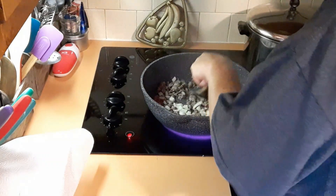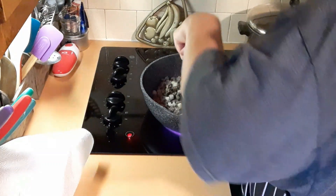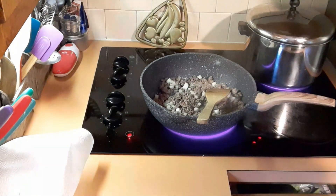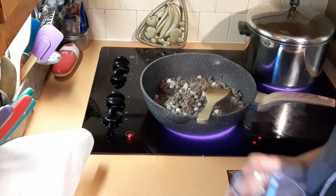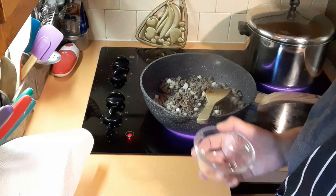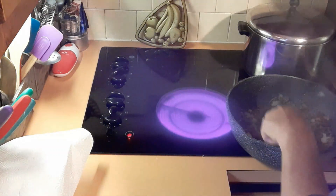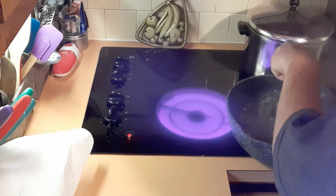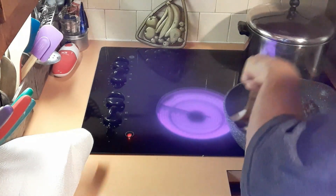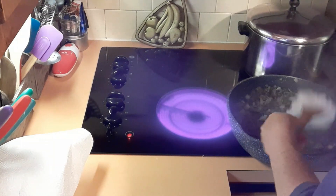I'll get those all mixed in and cook for about five more minutes, or until the onions are soft, and then we're going to drain it. I'm taking it off the heat and draining all the fat out of the hamburger mixture.